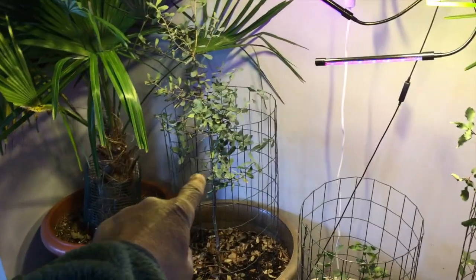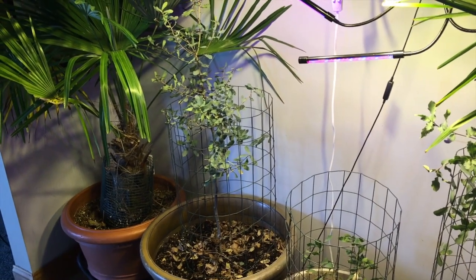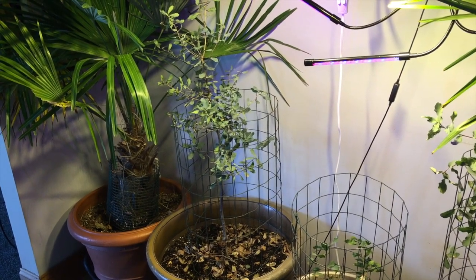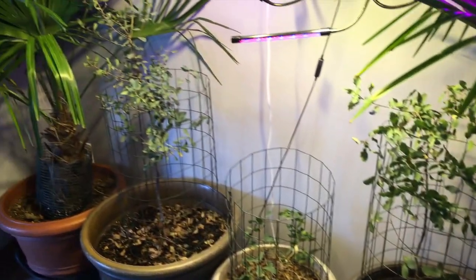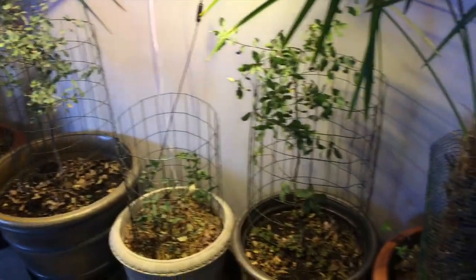That four or five year old tree right there - if you watch the other videos you can see how I started them. I brought home acorns from Arizona and actually planted them in little plastic water bottles, then transplanted them, and that's what they look like now. That one is a beautiful looking tree. Let's go out to the garage and I'll show the other ones.